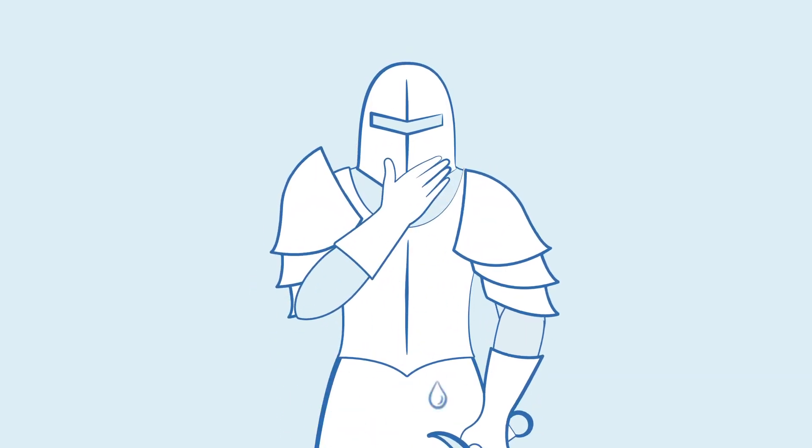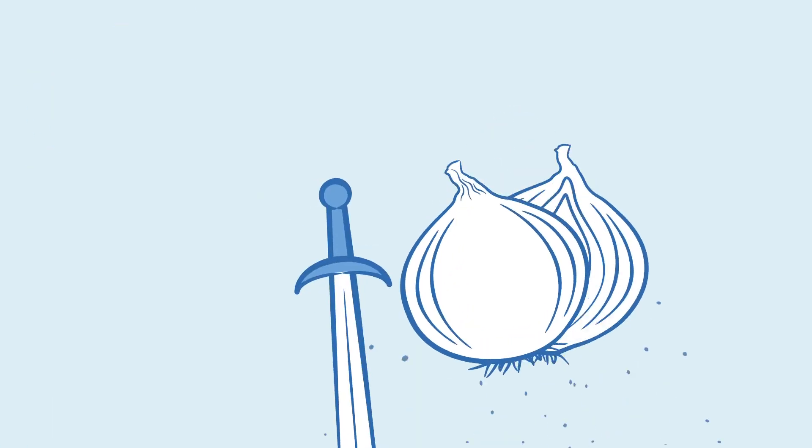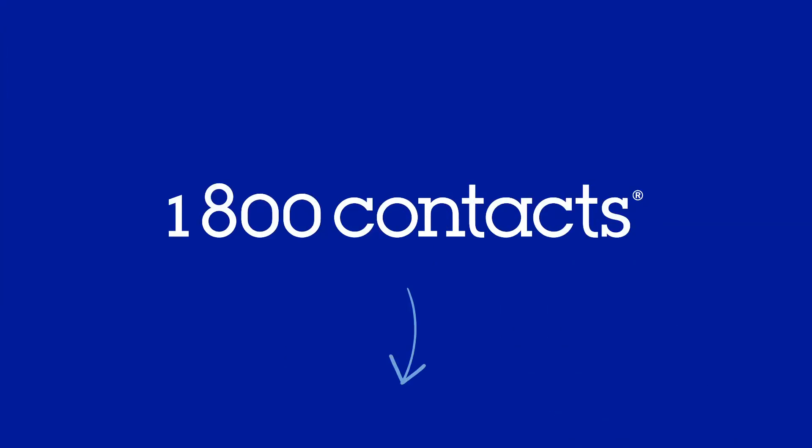There you have it. Now get out there, dry those eyes, and spice away. Click the link in the description for more fun content like this.